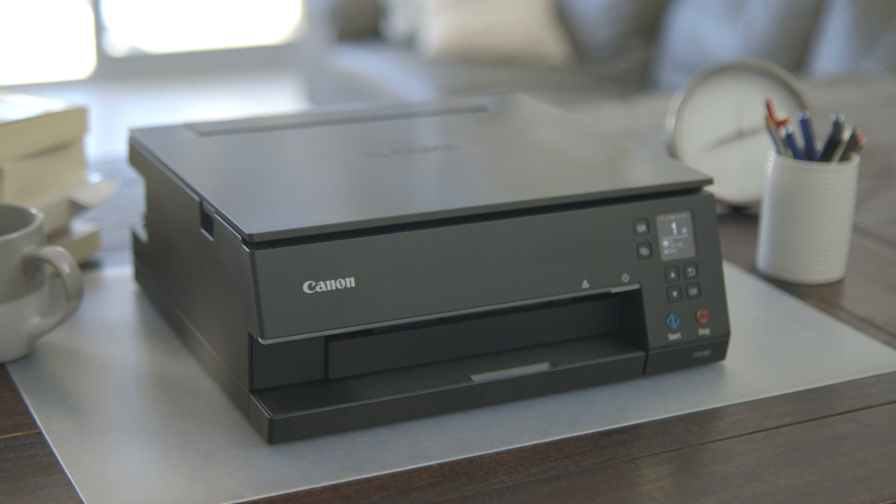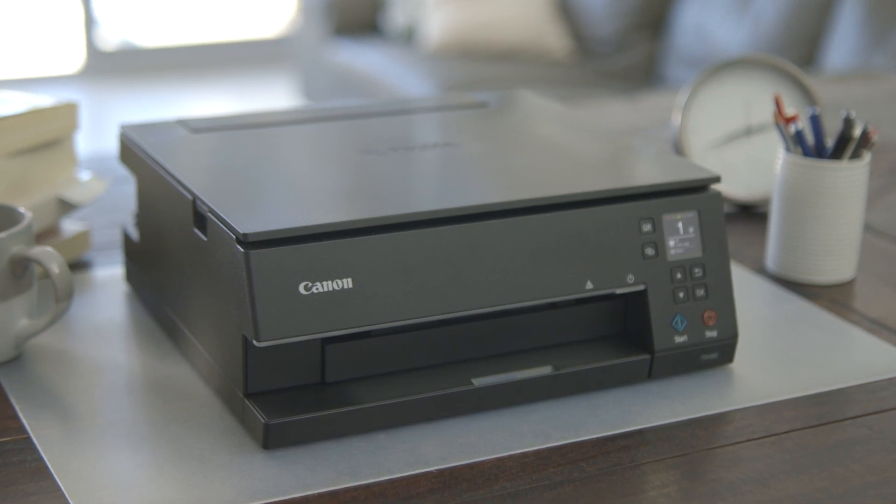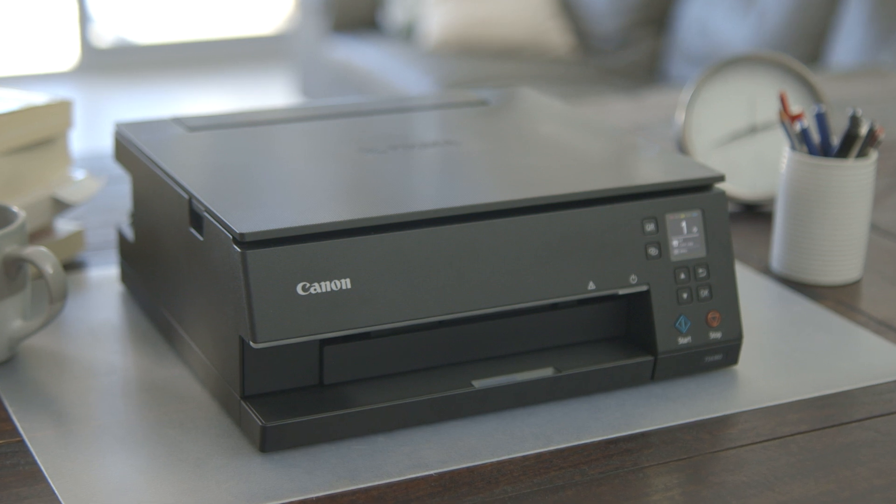You purchased yourself a TS6360 printer. Well done! This video will show you how to safely unpack your printer and get ready for printing.